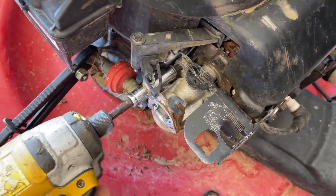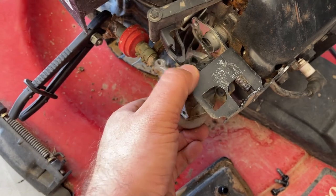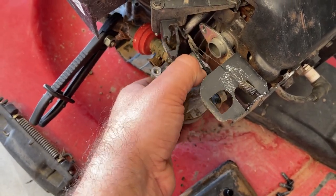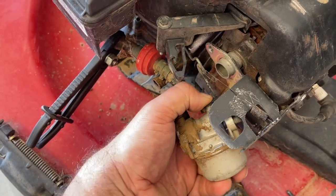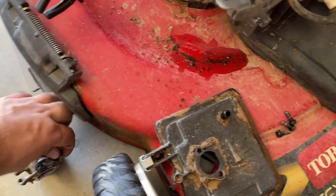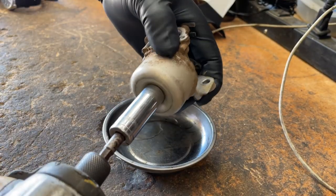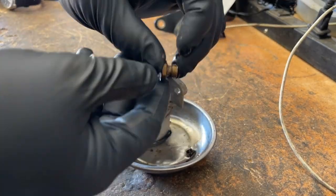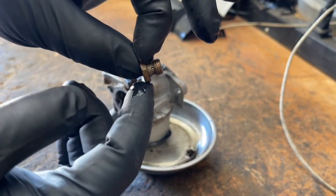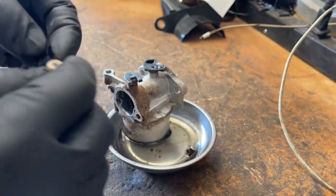Three-eighths socket — just carefully pull this off. Now you just need a half inch socket. Most of the time, where these carburetors clog up is through this hole right here and then this hole here at the top. This one doesn't look too bad, but we'll still clean it out.